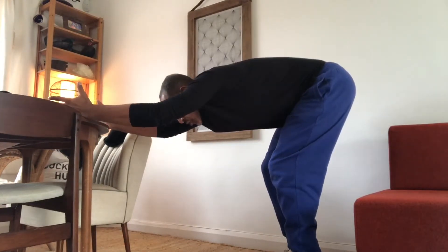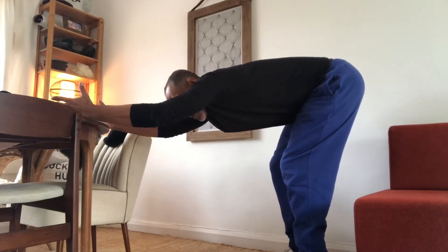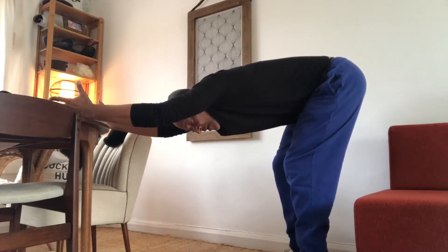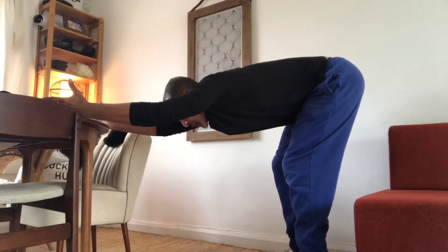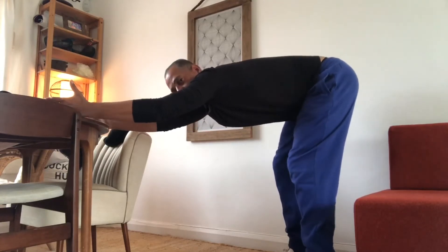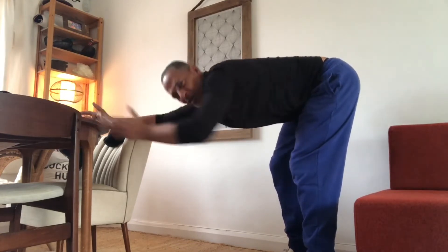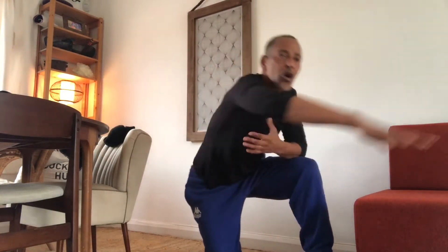Legs bent, push the hips back, feel your lower back moving away from the lower ribs. Keep the shoulders rolling out and breathe in through the nose, out through the nose. If you want, let the chest come down a little, but this is not too important. It's not about how much we can curve down — it's about getting long.